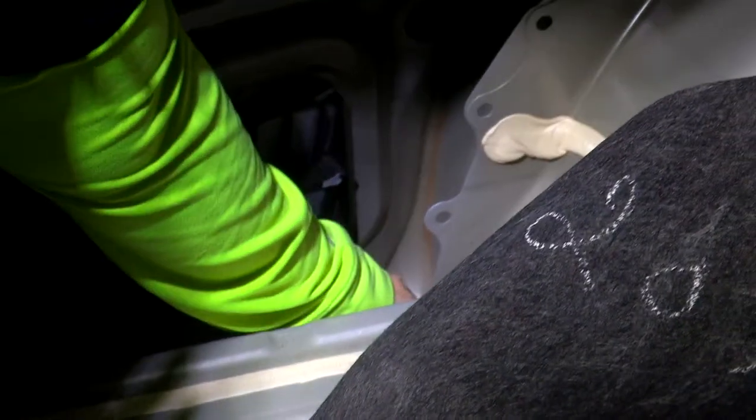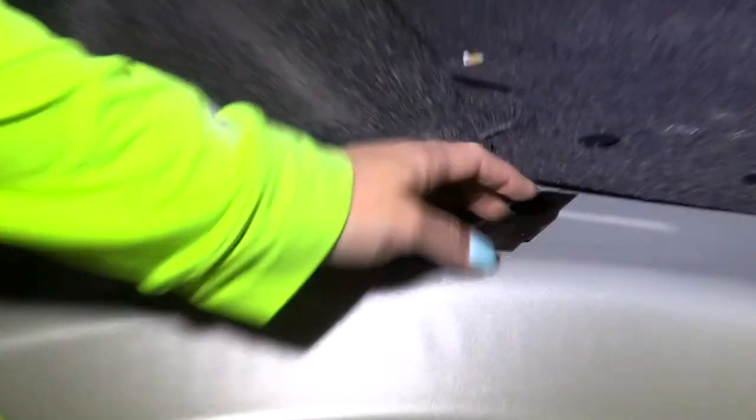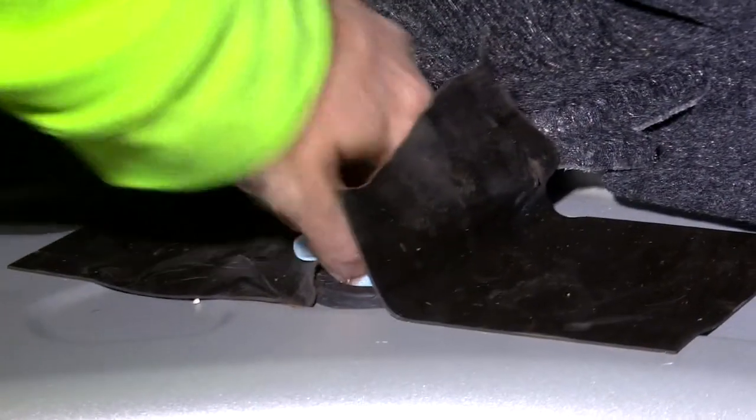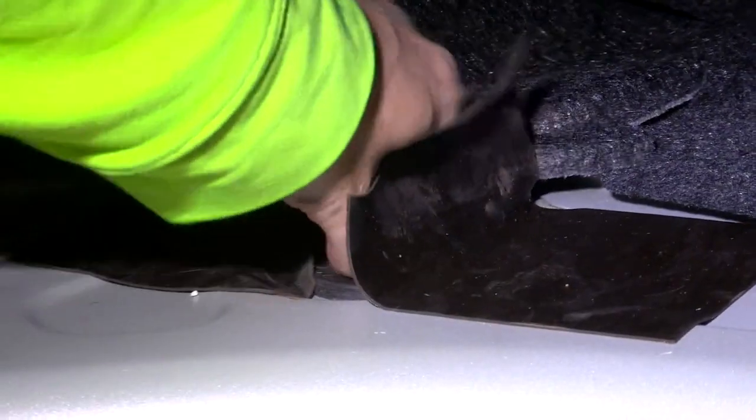Now that we're getting ready to run our power wire, I went ahead and removed the fastener here. There are several different options to run the power wire — there is a plug we found down here as one option. But we've determined that our best option is toward the front of the vehicle, where there's already a pre-existing hole with a rubber washer. We're going to remove that and get our power wire run through.